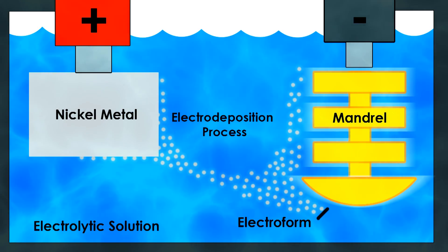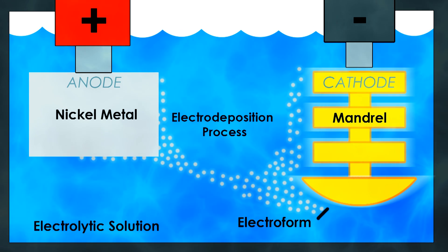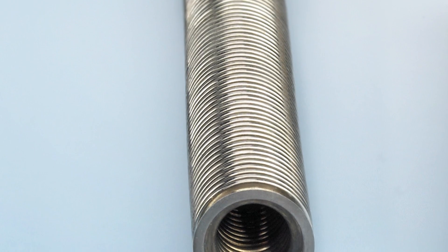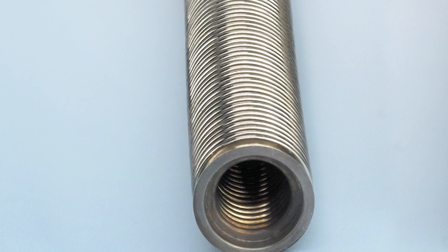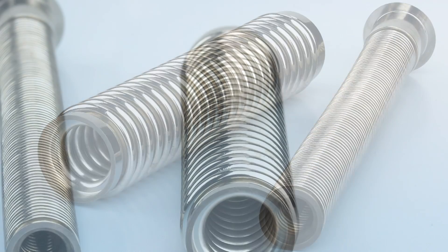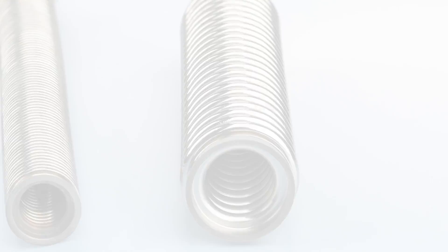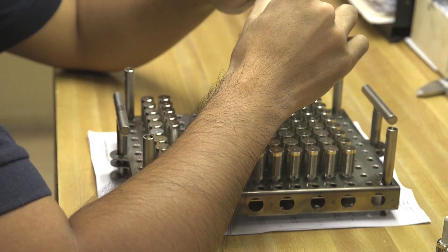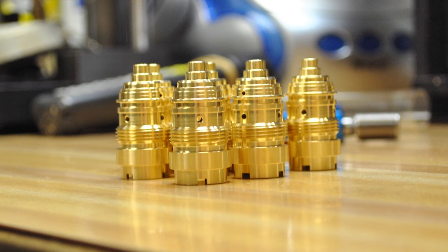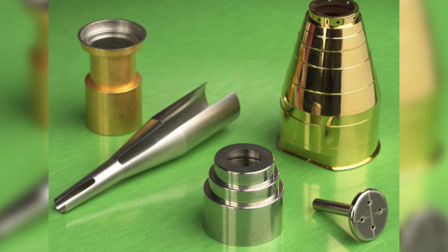During the plating process, the mandrel acts as the cathode while the source of the nickel metal is the anode. The wall thickness of any electroform is determined by the tank time, or the duration of time an electroform remains within the plating tank. Therefore, longer tank times result in thicker walls, while shorter tank times produce electro-deposited bellows with thinner walls. Controlling the time, current, and current density is critical during plating and carefully monitored by Servometer professionals. Special surface finishes can be applied internally or externally during this process also.